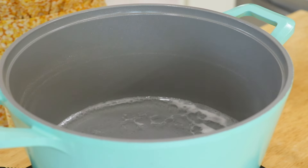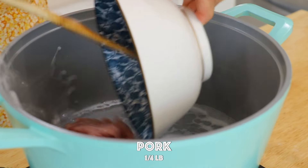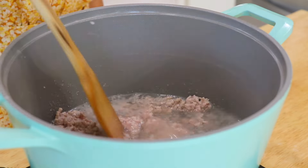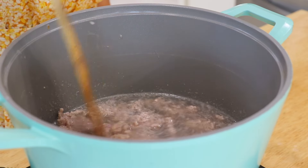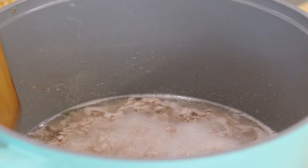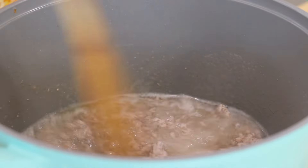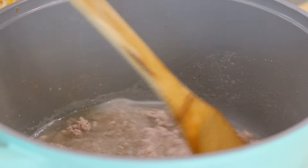Discard most of the water in the pot, leaving about 1 cup still inside. Over high heat, add the ground pork and fish sauce. Stir until well done, about 3 minutes. Take it out and drain.